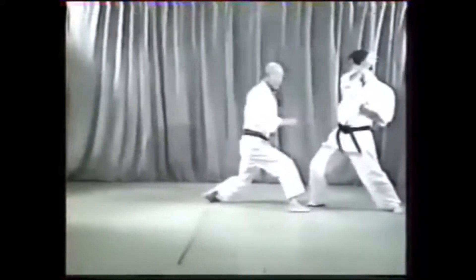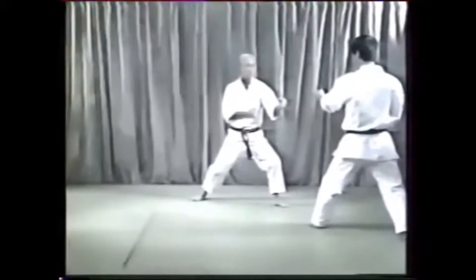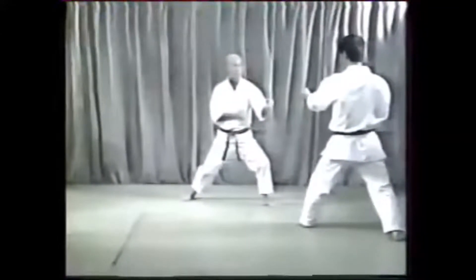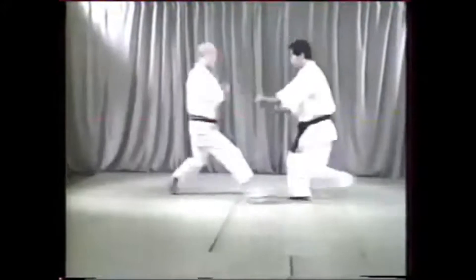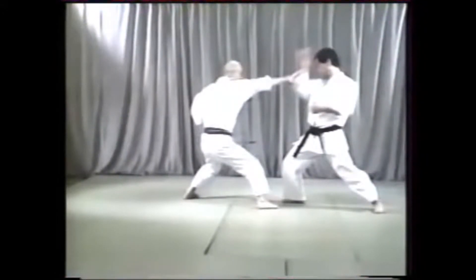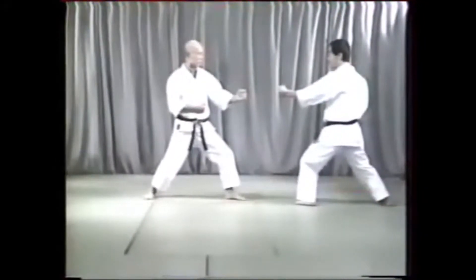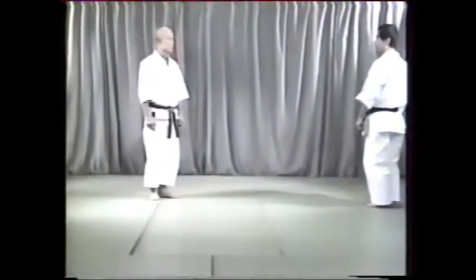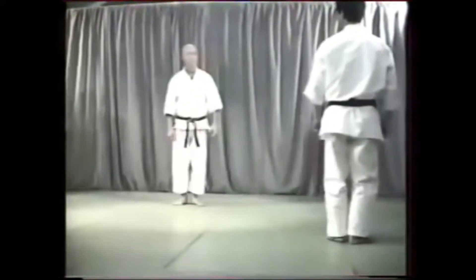Number 1 introduces you to Ashibari footsweeps, used many times in fighting. It is preceded by a punch to the face and body. The defender should step back sharply and block Shuto.